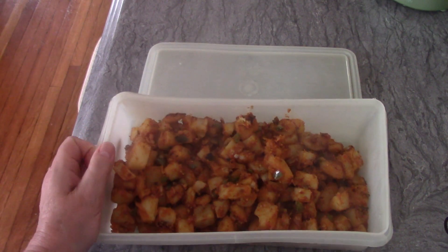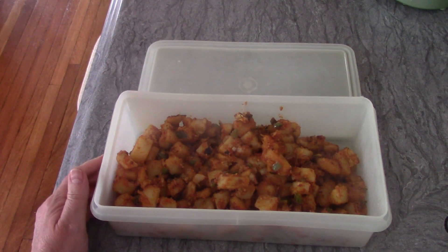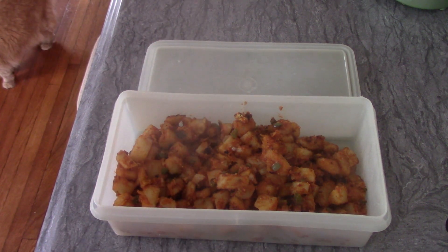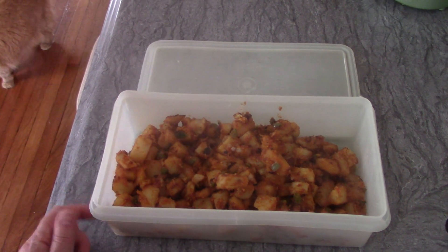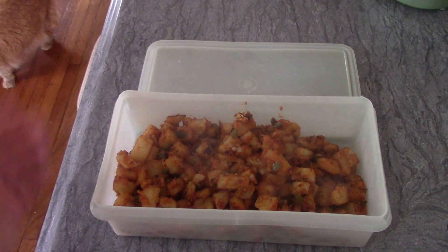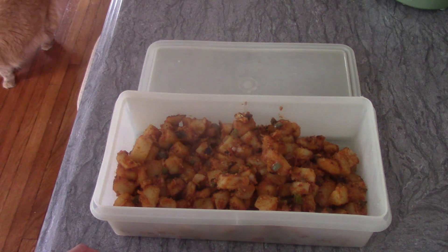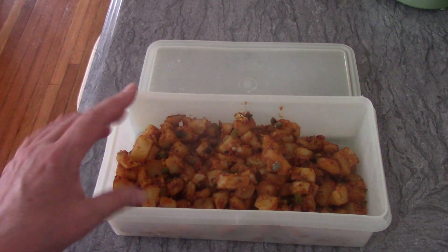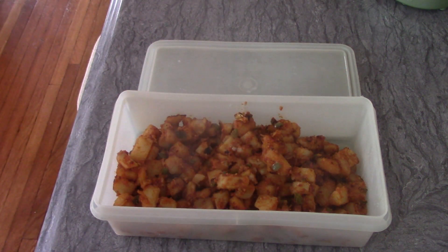Here are the home fries, all done! They're still steaming and pretty hot, so before I put them away I'm just going to let them cool down a little bit. That's how many it made. I make these for breakfast and this week I'll have them with sausage, bacon, or egg. What I like to do is take some of these, add some shredded cheese on top, and put it in the microwave until the cheese melts, then serve it with whatever I'm having.